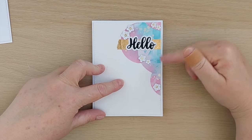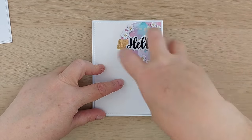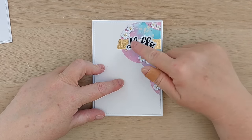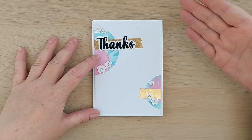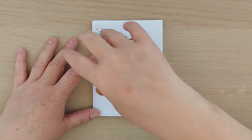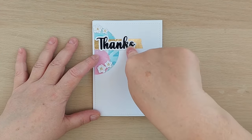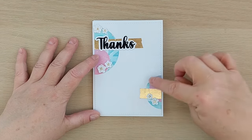Card three: I arranged my circles in the top right-hand corner since I had quite a lot of partial circles, bundled them together up there, and again added a strip of gold washi tape, a 'hello' sentiment, and some flowers with gold centers. Card four is a thanks card — I placed larger partial circles on one side and smaller ones down lower, added the gold foiled washi in two strips to create a heavier focal point, and put my sentiment there. I added flowers again.